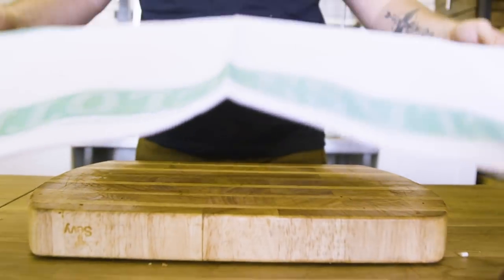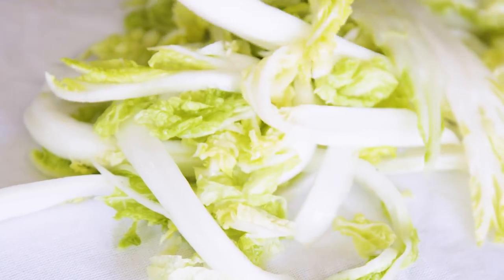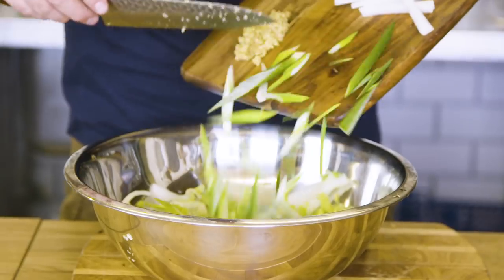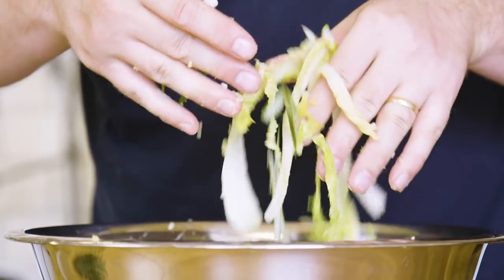Now it's time to combine everything. The most important thing here is that your cabbage is nice and dry — if it's got water all over it, it's going to dilute the whole thing. Take your napa cabbage, put it into a tea towel and wring out the excess water. Add in the radish, the spring onion, the garlic and the ginger. Thoroughly mix and then get your chili paste all over it.